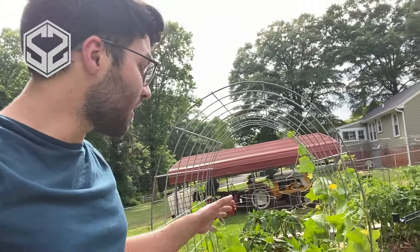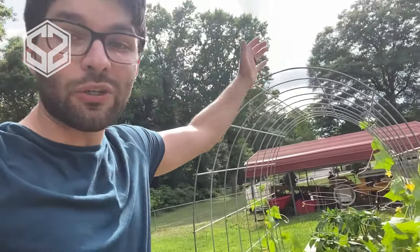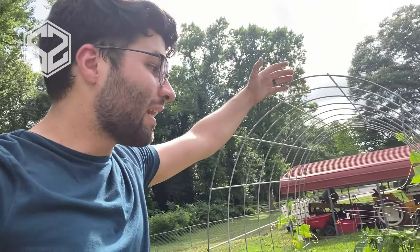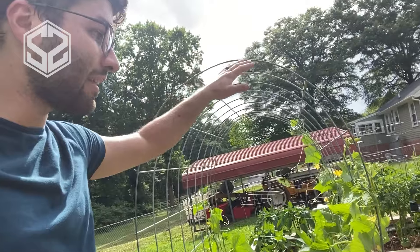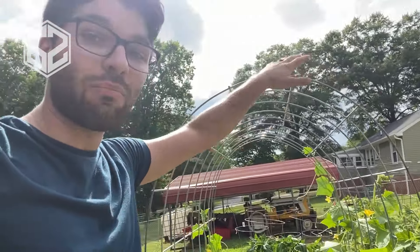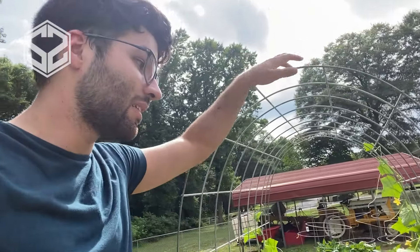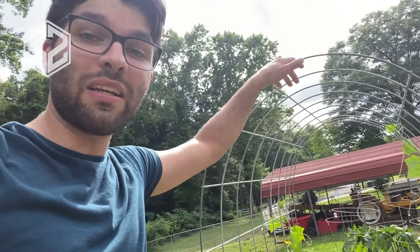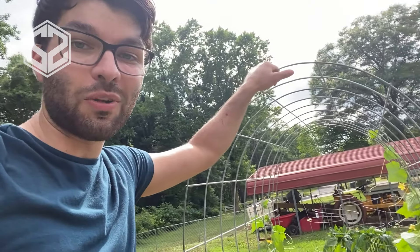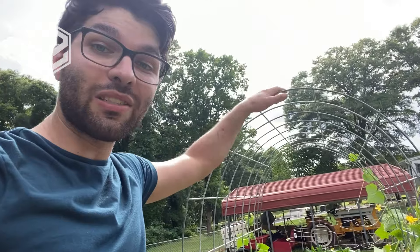I just finished up the trellis and finished wrapping the cucumber plants up to the sides. Turned out great — I'm really happy with it. This is a really simple way to make a trellis for cucumbers, and it's something that will last year after year. You can keep putting this back in or just leave it in your garden for next year's planting season. I hope you guys found this helpful. If you did, hit the like button down below and don't forget to subscribe to the channel if you have not already. I upload a new video each week, so stay tuned for next week's video on Saturday.